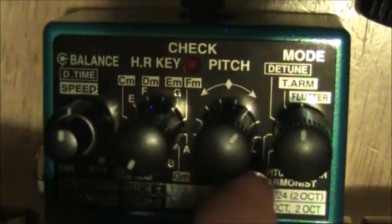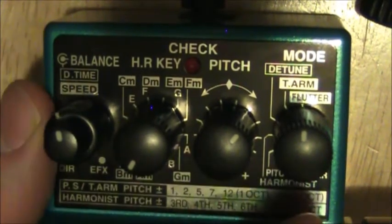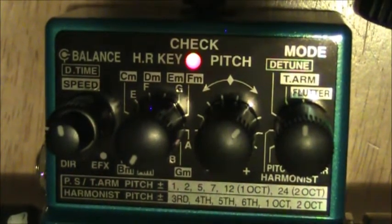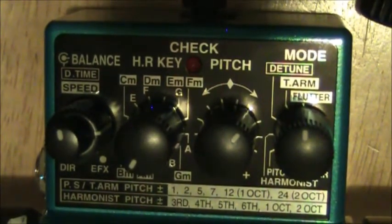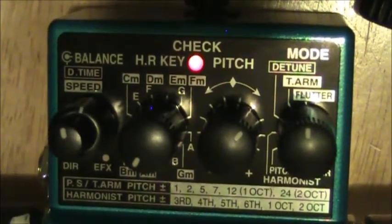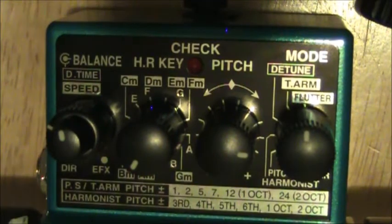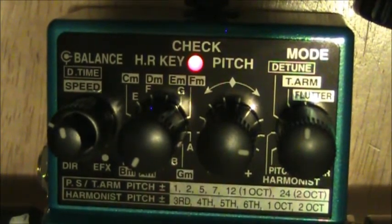The blend controls the effect mix and the speed controls how fast the pitch wavers. It's not my favorite effect. You can choose how far up it'll go and adjust how fast or how slow it oscillates. And there we go — that covers the flutter setting.